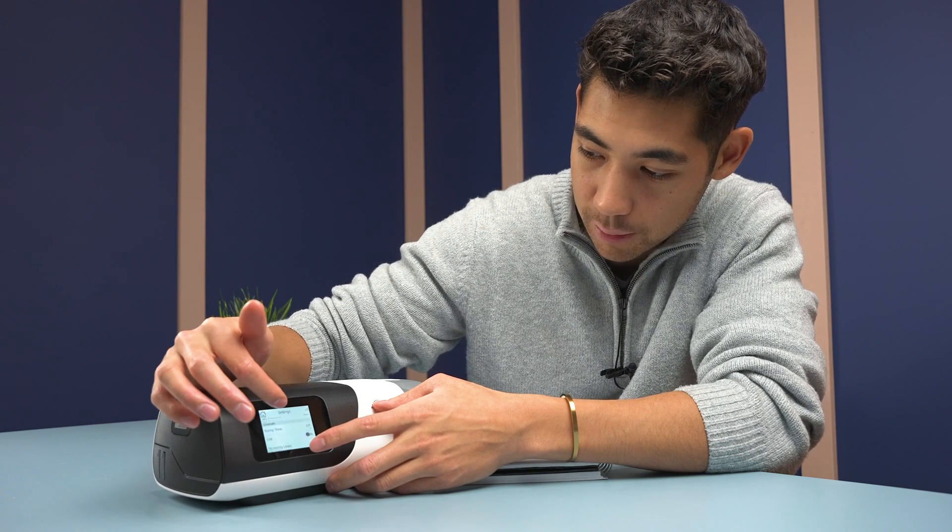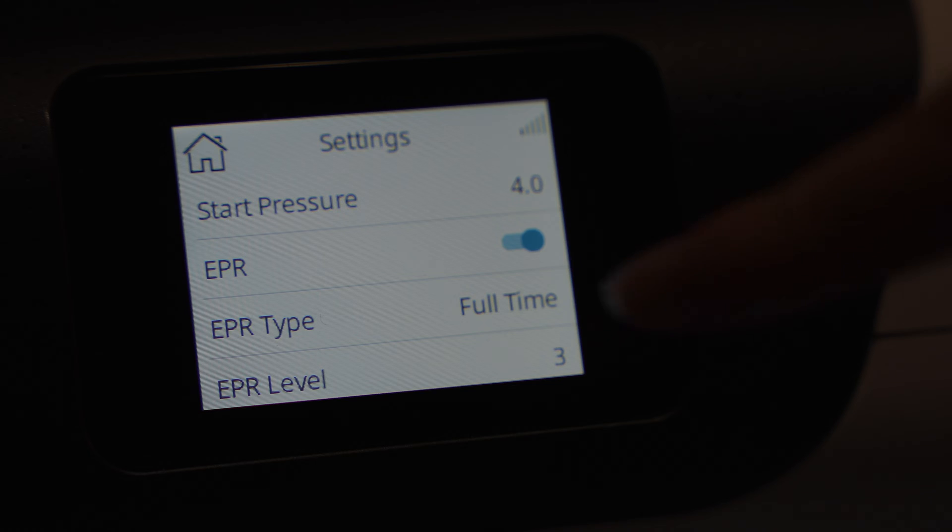You're also going to see things like ramp time and set pressure. Your EPR — you want to turn that on.